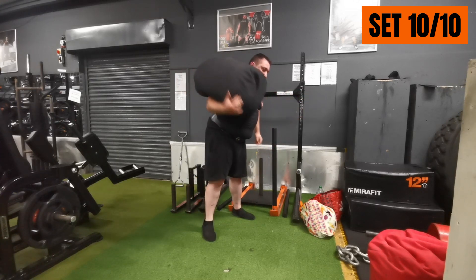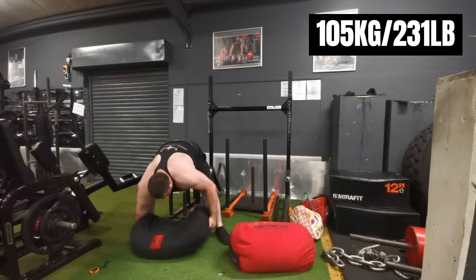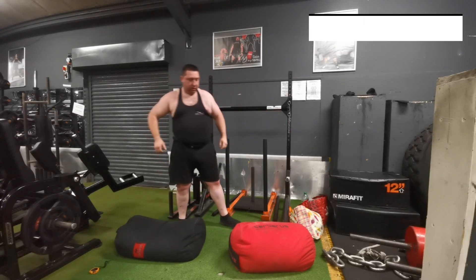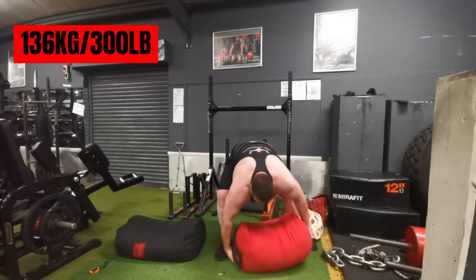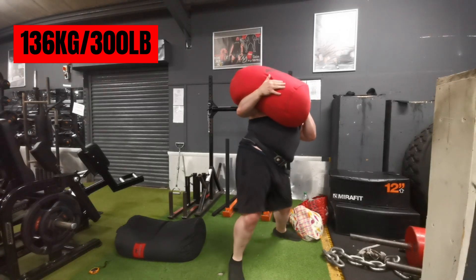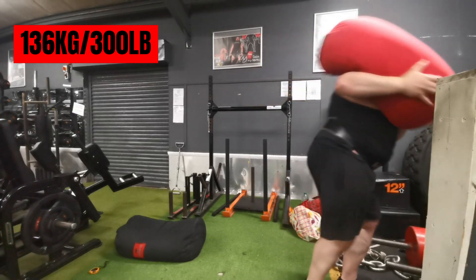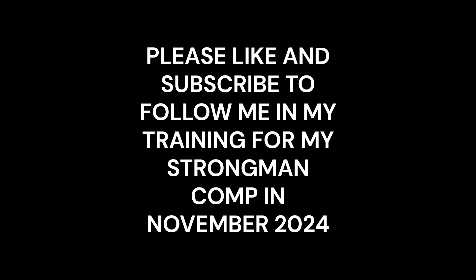All 10 sandbag sets done. For a little bonus set I wanted to experiment and see if I could lift the 300-pound sandbag in a fatigued state — bearing in mind I'd already done 10 sets — and do it within the 60-second time limit they use in competition. On competition day I would have done four previous events. It wasn't easy, but I managed it. I think on the day I'm confident I can do at least 140 kilos minimum. I'll do a few more experiments in the coming weeks.